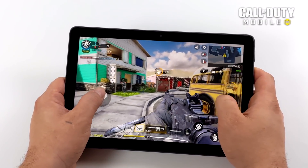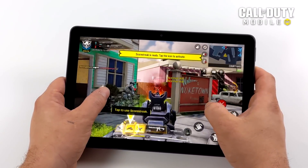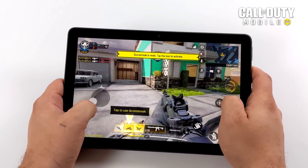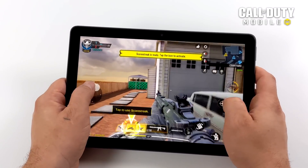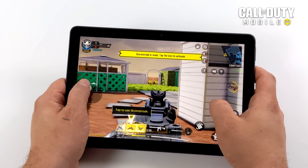Moving over to Call of Duty Mobile — this is just a very well optimized game. They've done an amazing job with it. I've been able to run this at playable speeds on lower-end chipsets, and going into this I had a good feeling it would work fine on this tablet.